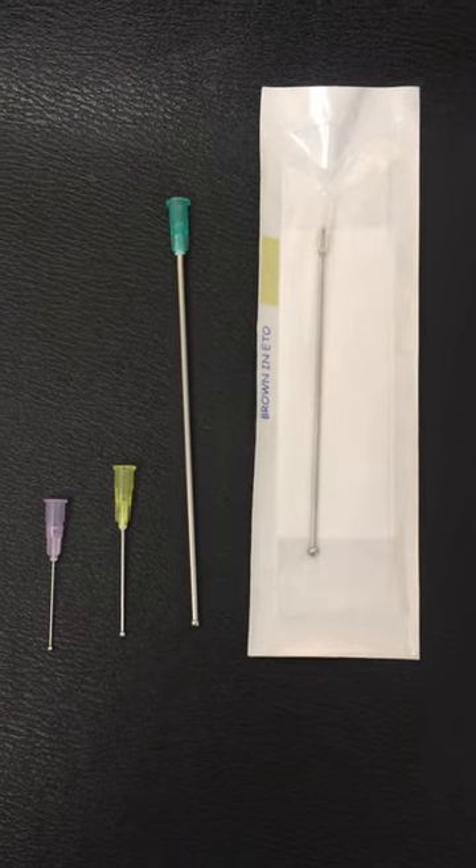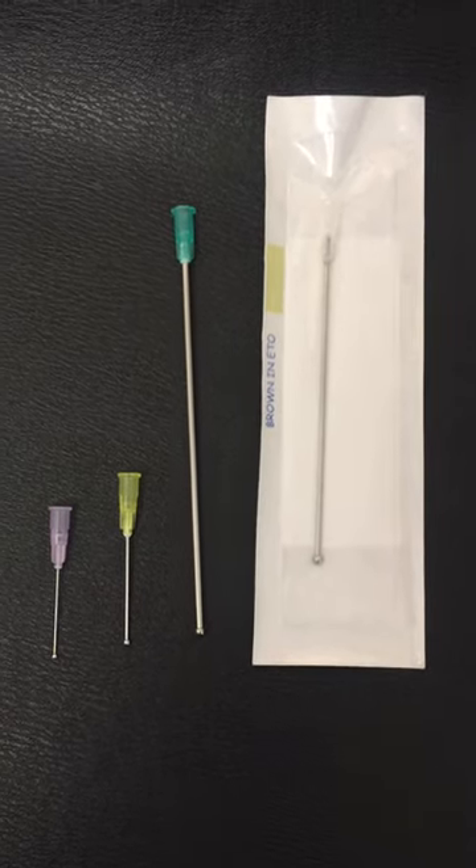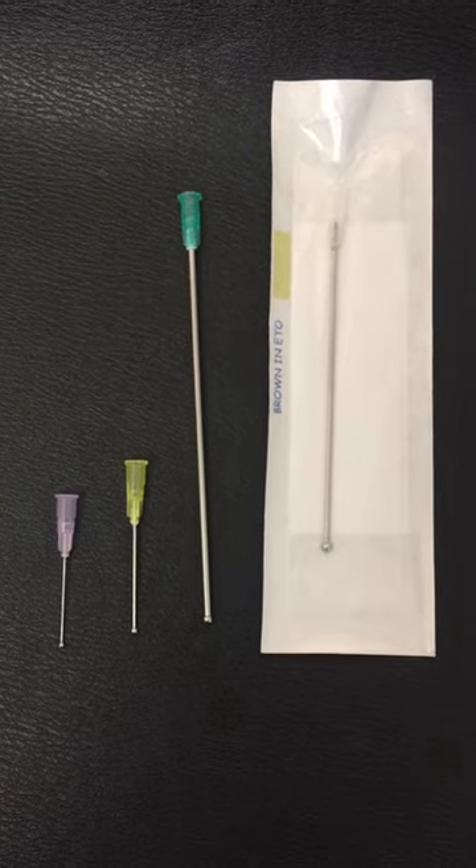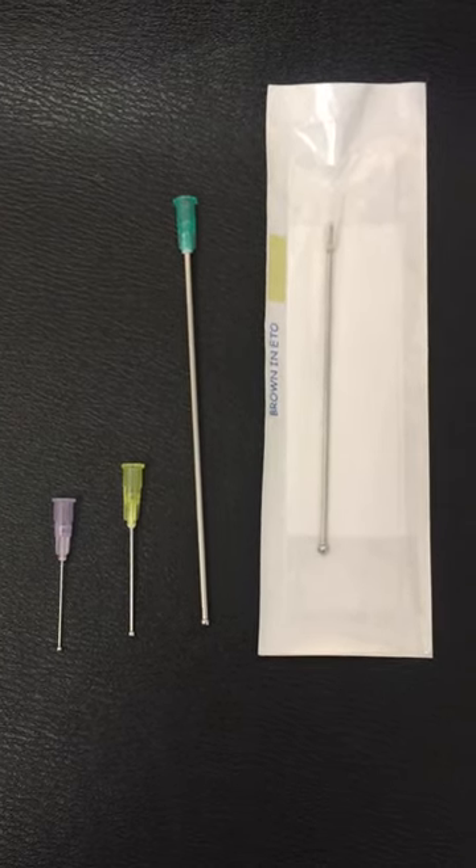Howdy friends, my name is Nick. I am with Kavajneedle.com. I wanted to show you some of our disposable oral Kavaj needles.